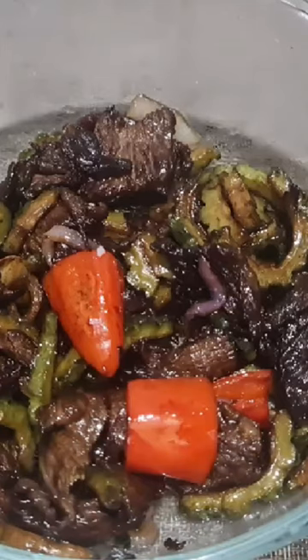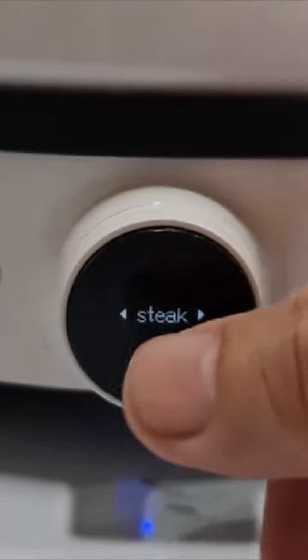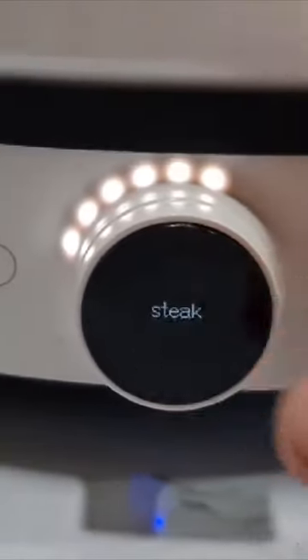Heating is at high power in stir fry mode. The steak setting on the Xiaomi induction cooker is at power level 60.